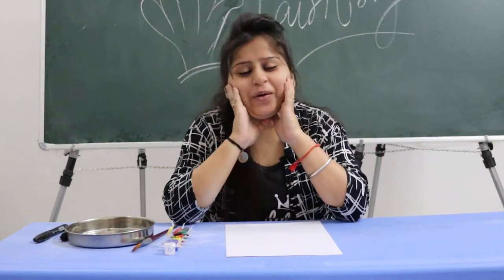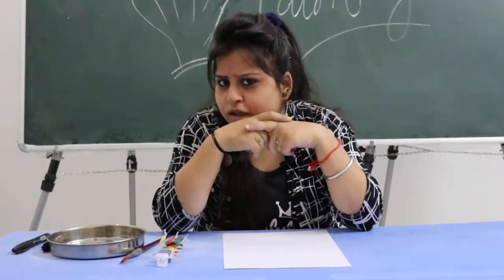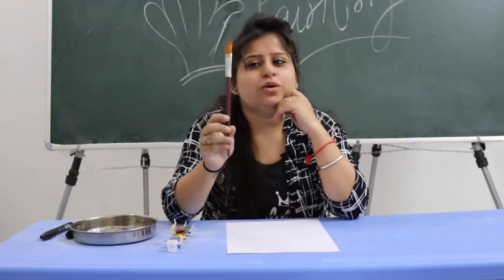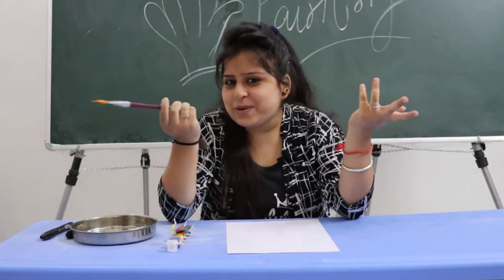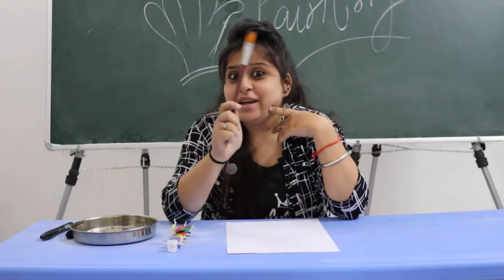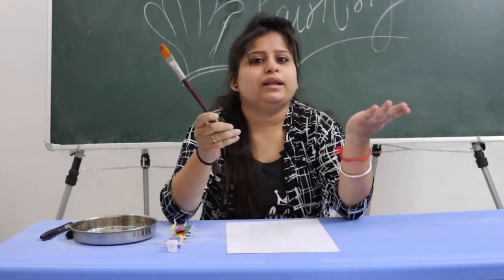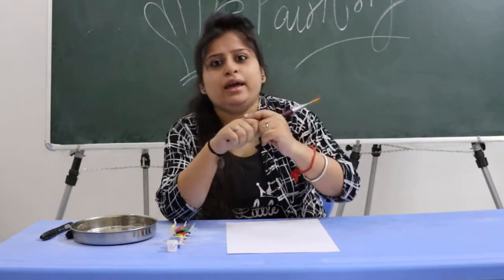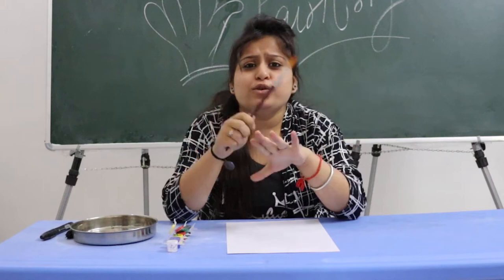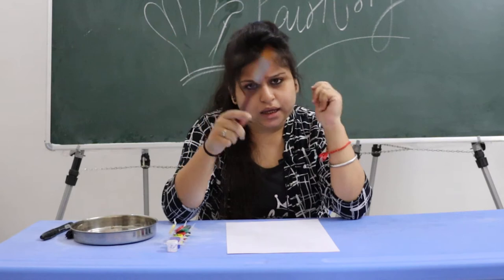Hello everyone, how are you all? I hope you all are fine and staying at home. You are thinking why I am sitting here — I am taking a class with my mom's hand today. We will do something different with a brush: we will paint with our hands. Look at the board — what is hand painting? We will use our hands today. Let's start!